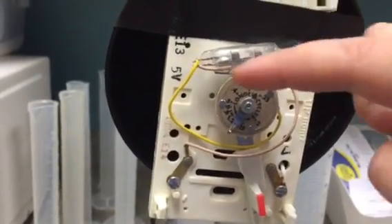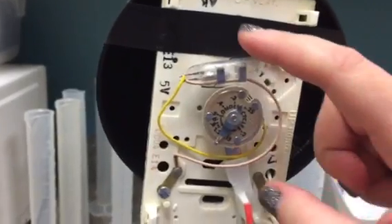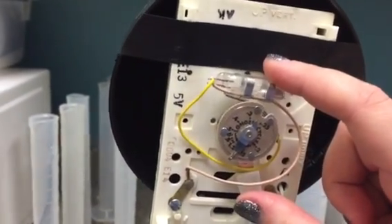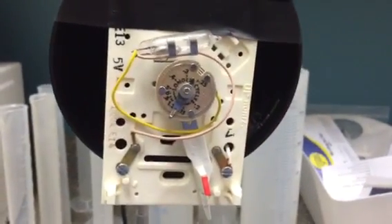The bimetallic strip will eventually heat up, and it will uncoil, and it will eventually turn like this. When it cools down again, it's going to slip back and turn the furnace back on again.